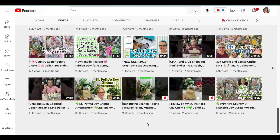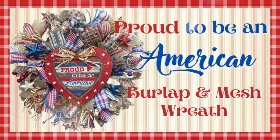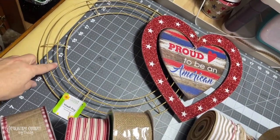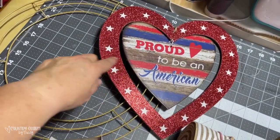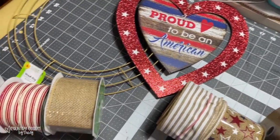Let me share how I created these three patriotic wreaths. First up is this Proud to be an American burlap and mesh wreath. I'm going to use a 14-inch wireframe — this one is from the Dollar Tree. And then this is going to be the sign for the center of my wreath, and that came from the Dollar Tree as well.